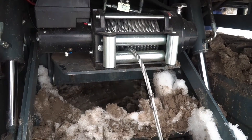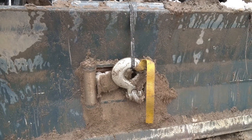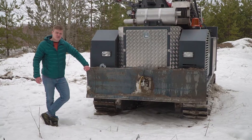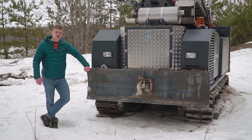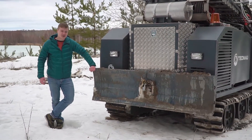At the front of the drilling rig, an electrically powered winch is located with a pull force of 8 tons. Also at the front, a 2-meter wide scope is located which allows clearing of the working grounds before drilling.